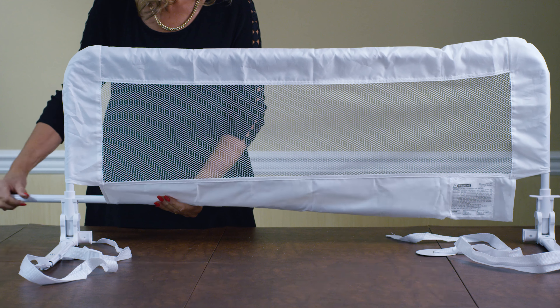The Phoenix Bed Rail is also suitable for slat beds. Before positioning under the mattress, you must rotate the T-Bar 90 degrees. It's easily portable, which means it is also great for overnight trips at the grandparents, friends, vacations or holidays.